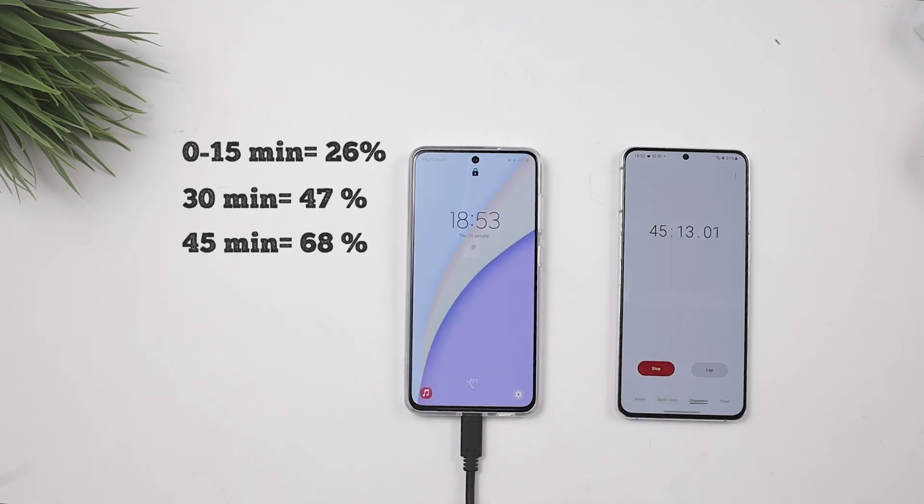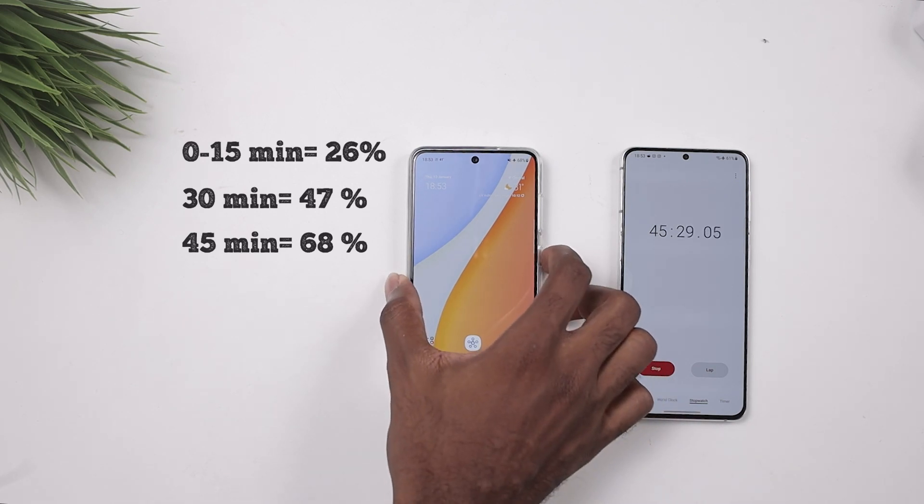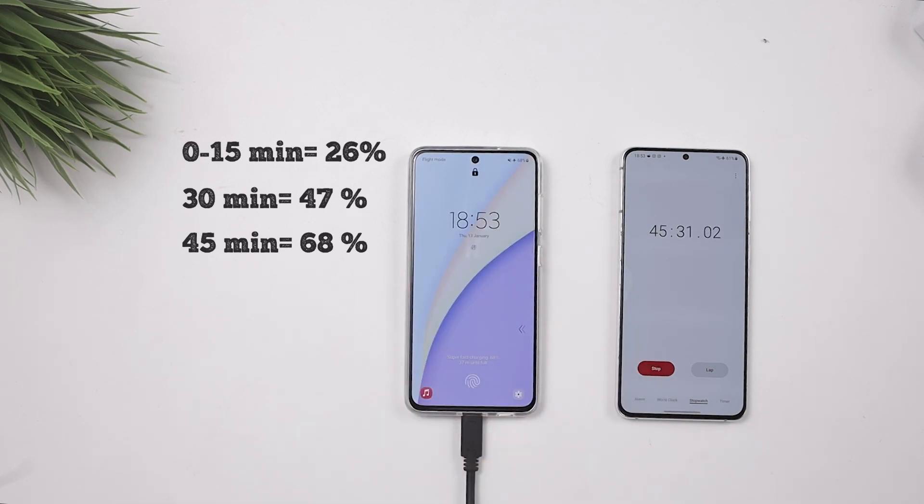At the 45-minute mark, what do we have? 68 percent. I was hoping it would be around 70 or 75, but as you can see that wasn't the case. I can't wait to see how long it actually takes to get to 100 percent — let's continue with this test.